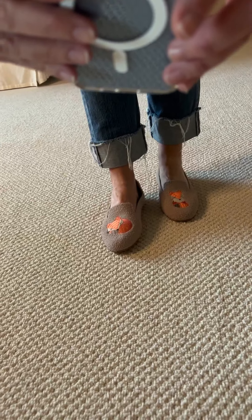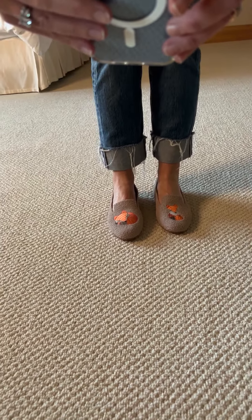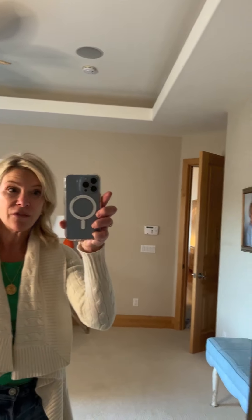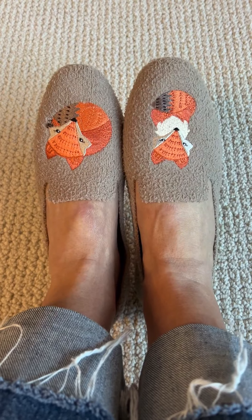Those little shoes are absolutely adorable. They are so comfortable. I don't wear a lot of flats, but these I will wear. They are super cozy and they won't smell because they're made out of a good material — you can wear them without socks and they're not going to stink. These might also make a great gift — for your golden retriever lover, or someone that loves dragonflies or cheetahs. Take a look and see what you think.